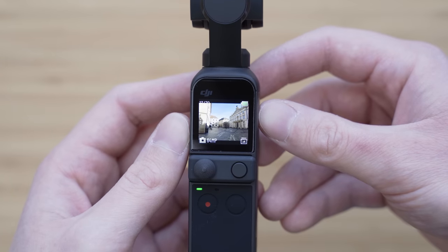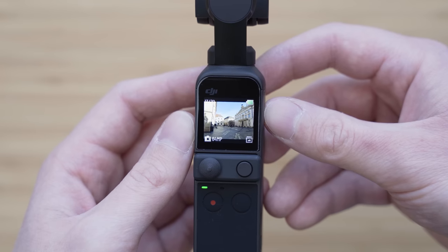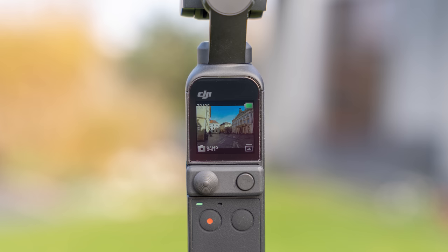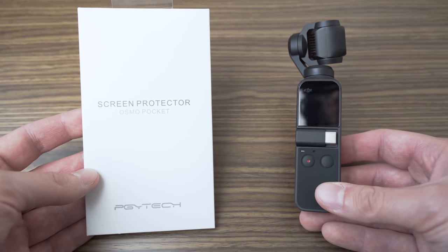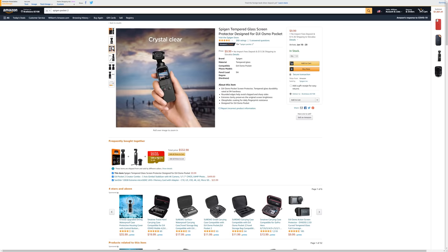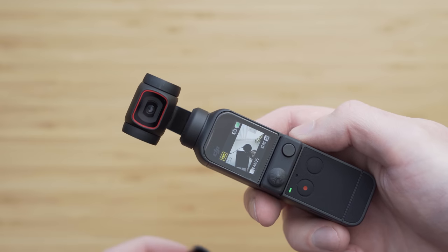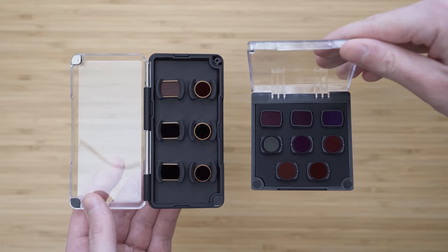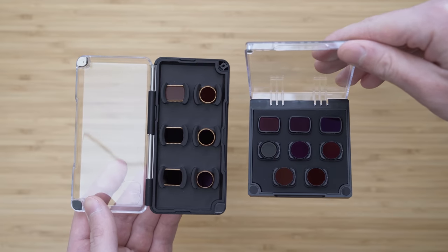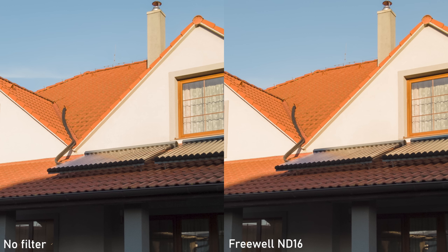A very basic but important accessory is a screen protector. The Pocket display is not the most scratch-resistant, so I highly recommend using one. This one is from PG White Tech but those are unfortunately no longer available — I would probably recommend screen protectors from Spigen because I have good experiences with their products for other devices. I have tested various filters from Freewell, PolarPro, and PG White Tech using 64MP stills. In terms of image quality and sharpness, you won't be able to tell the difference between brands or between having a filter or not.